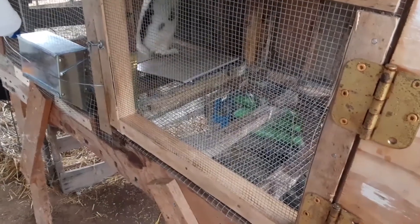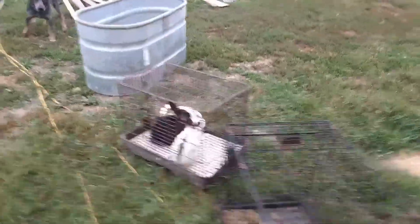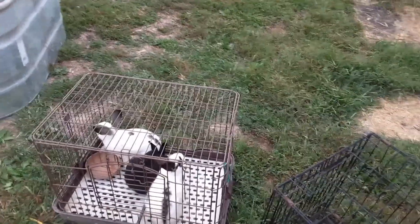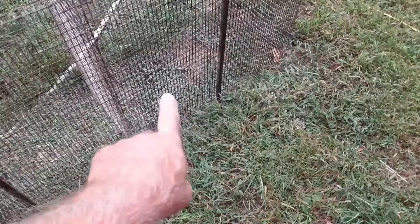This hutch is about two by two by four, so about eight square feet. The pens over here are 12 square feet. We've got three girls right here and they don't have a spot, but thanks to Hidden Thicket we got a spot right here. What I've got to do is some rework on it.